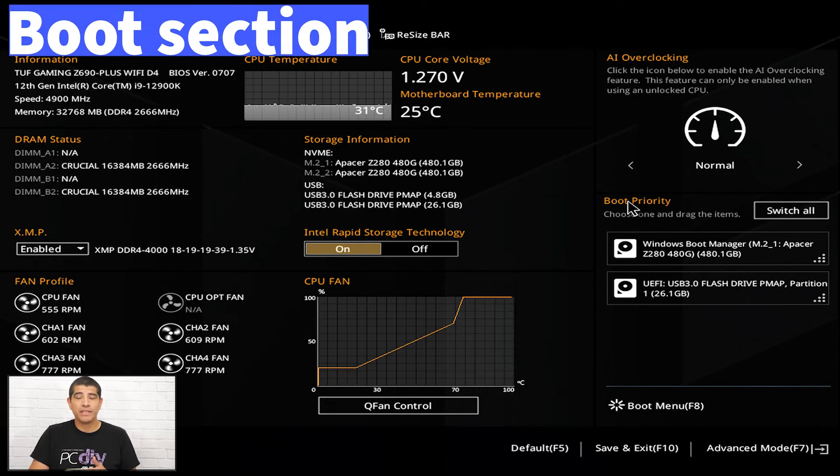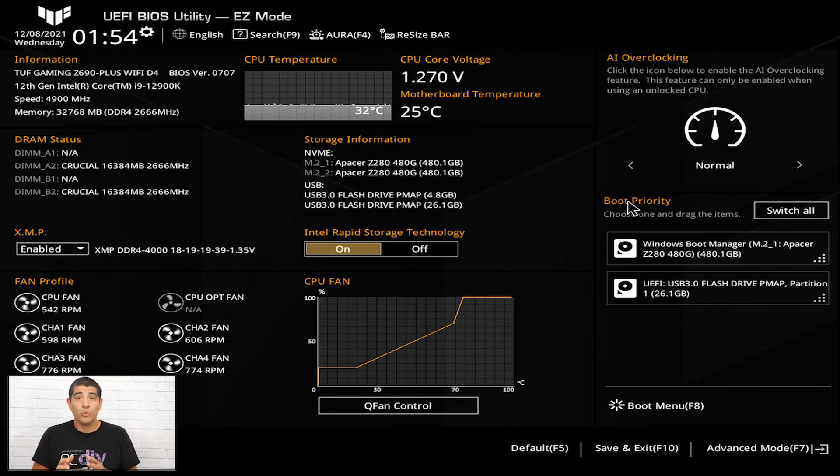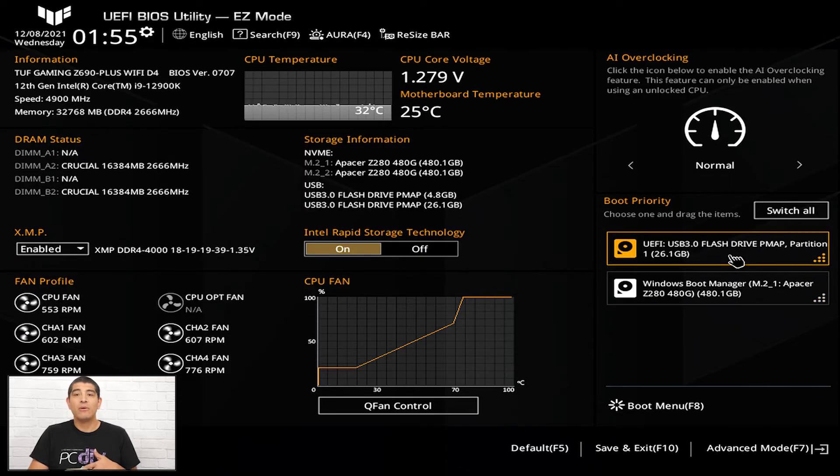Below that you'll see Boot Priority — the easiest way to define what you want the motherboard to boot to. This generally refers to a storage device like an SSD or HDD, or an external drive like a USB flash drive with your Windows installation. Depending on the devices connected, you can select which is the primary bootable volume. Highlight any volume to see it outlined, and drag one drive above another to readjust boot priority, ensuring the device in the primary position is the first to be booted.